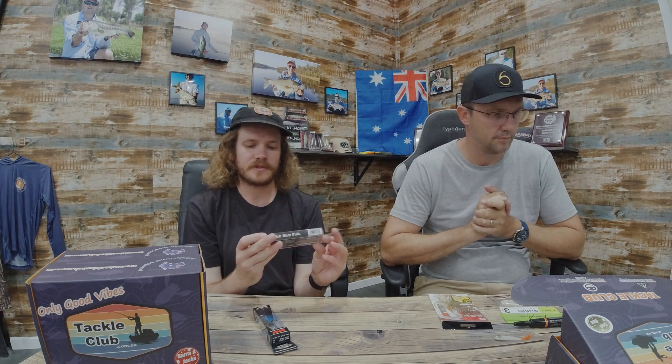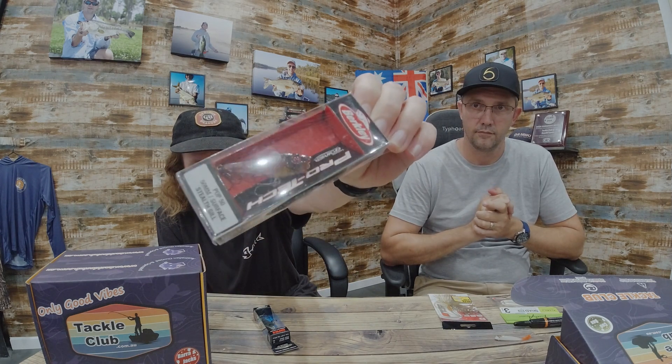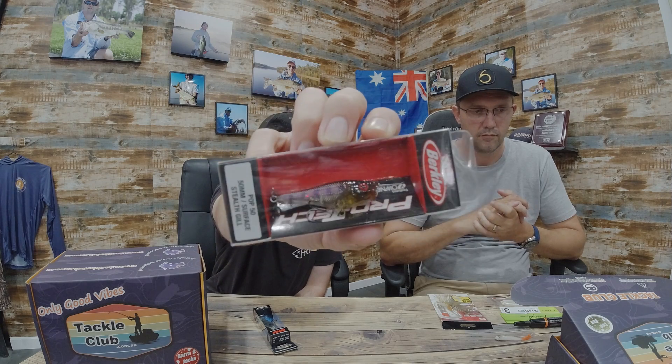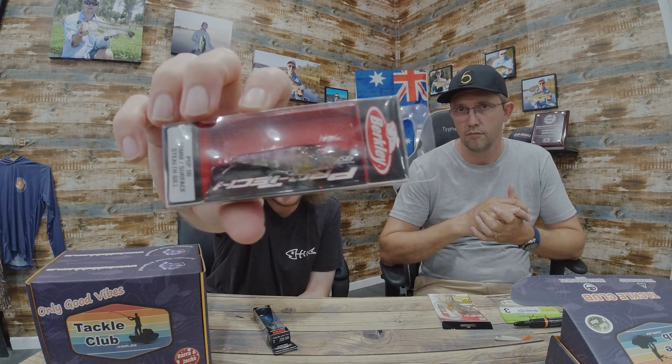Let's start with something on the top — on the surface. This is the Berkley Pro Tech Pop 50, so it's five centimeters with a pretty small cupped face, making it fairly finesse. It's not going to throw out a whole heap of water, which is kind of ideal for bass. The colors are all really nice, and bass seem to care about colors.